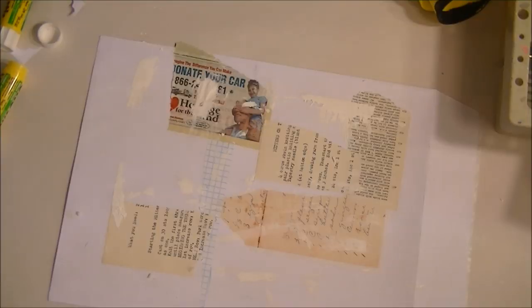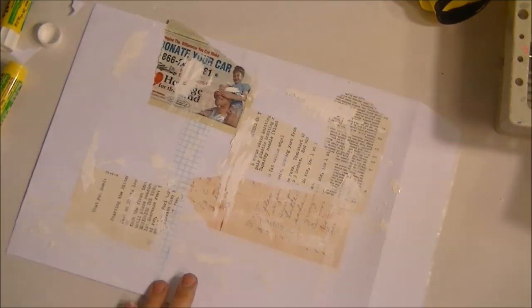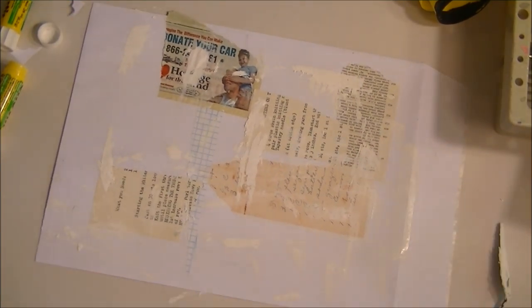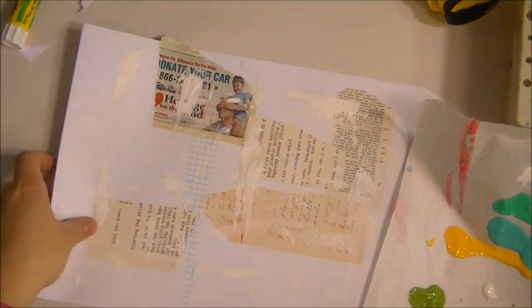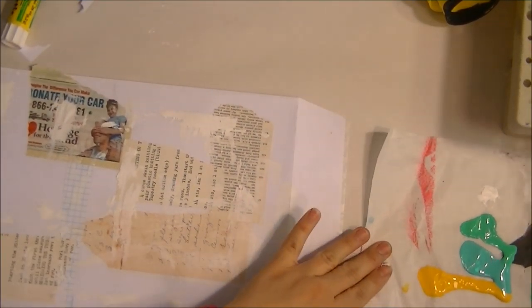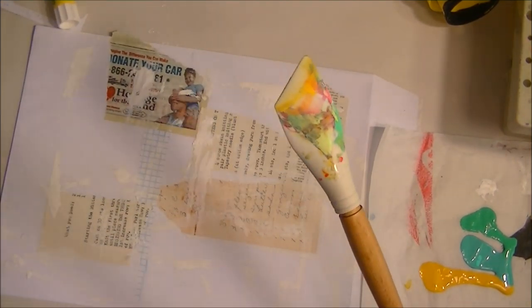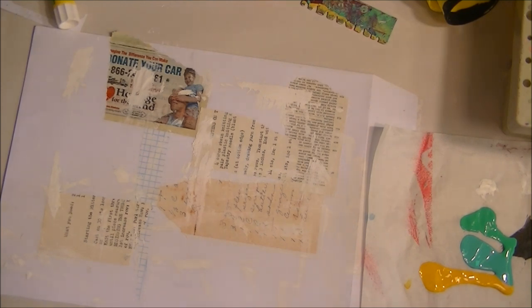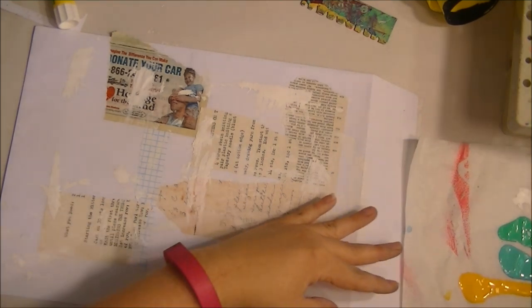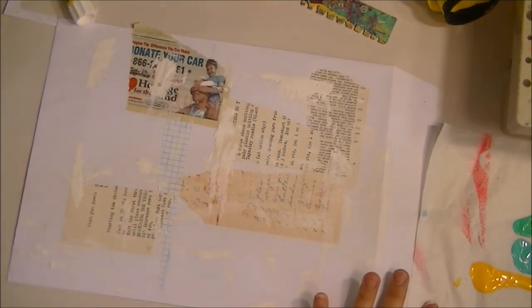This is dry. The next part we're going to use the paint I already showed you. I'm going to be using a catalyst — but if you do not have a catalyst, do not feel like you have to have one. Whatever you have to slap that paint down is all you're trying to accomplish: just get some coverage of the paint.